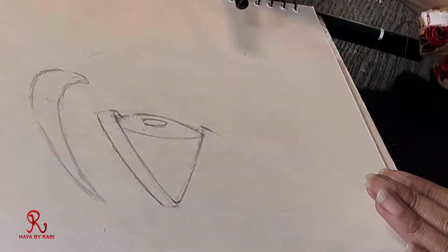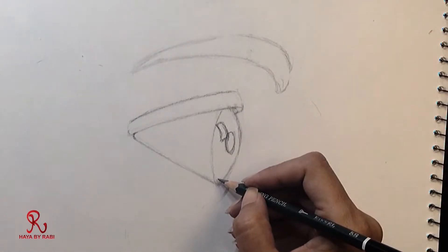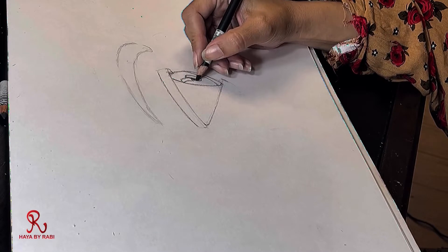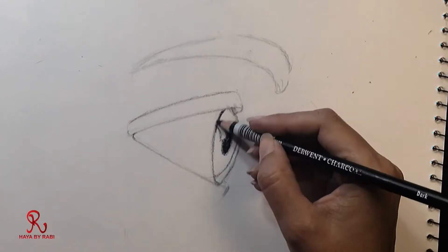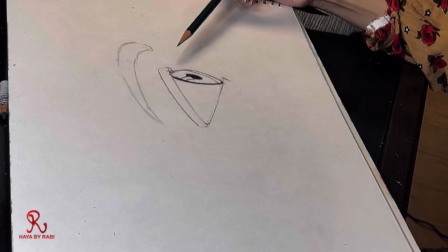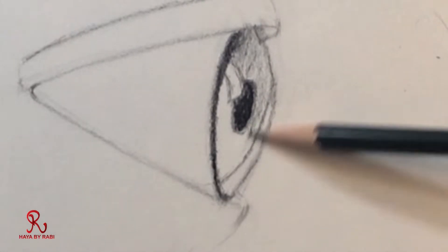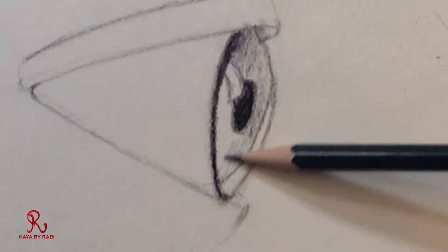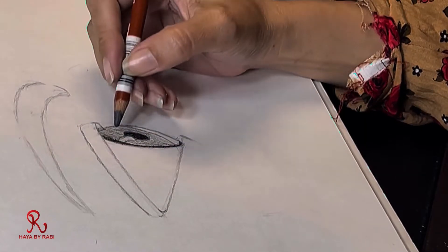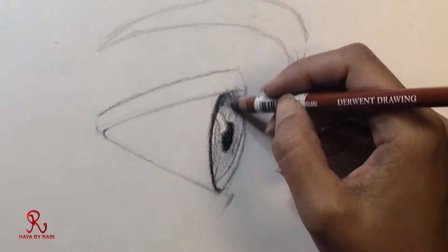Our retina has a lot of shades on it. Now there is also a shade line that shows light here. We will do a little shading, leaving that light area to define it. Now the upper portion we have to make a bit darker, because it is covered with the lid — it is darker than the lower part.